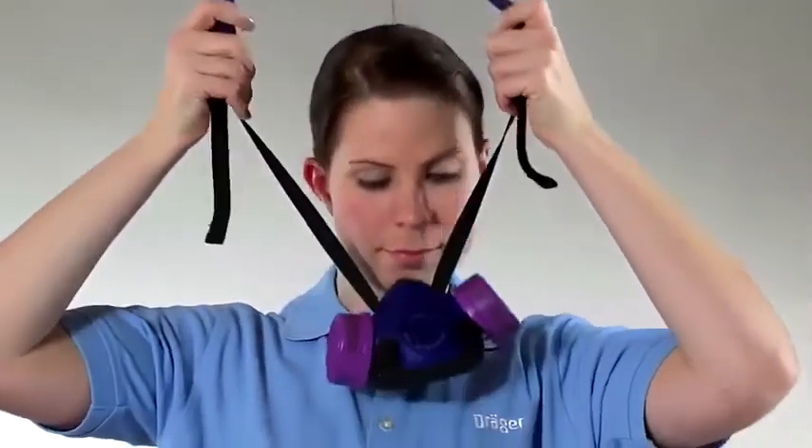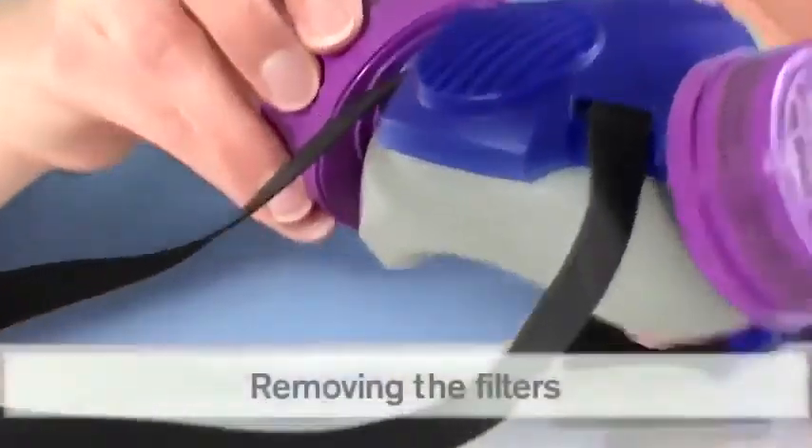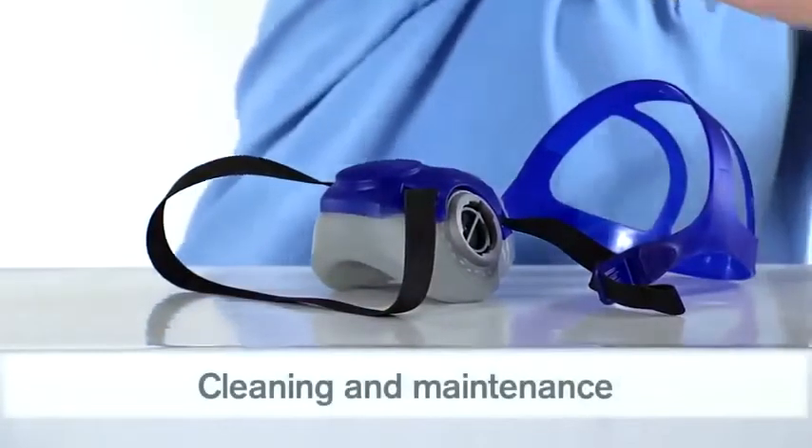To doff the mask completely, pull the harness from your head. Before cleaning the mask, remove the filters and disassemble the mask. Please make sure to review the maintenance intervals stated in the IFU.